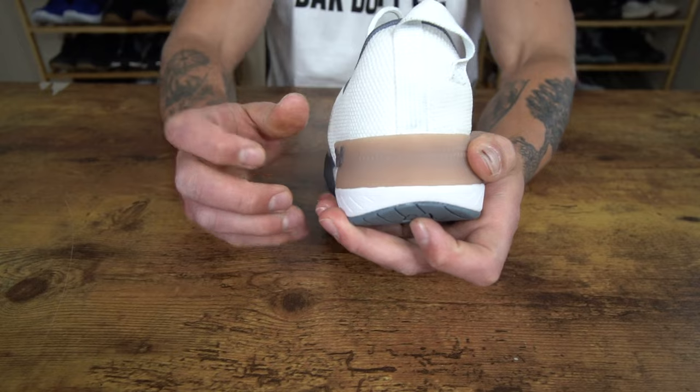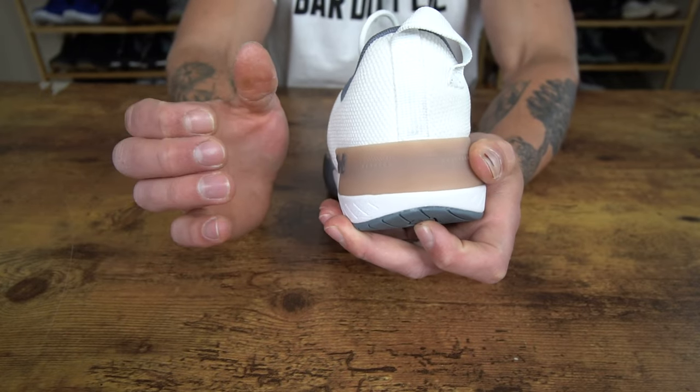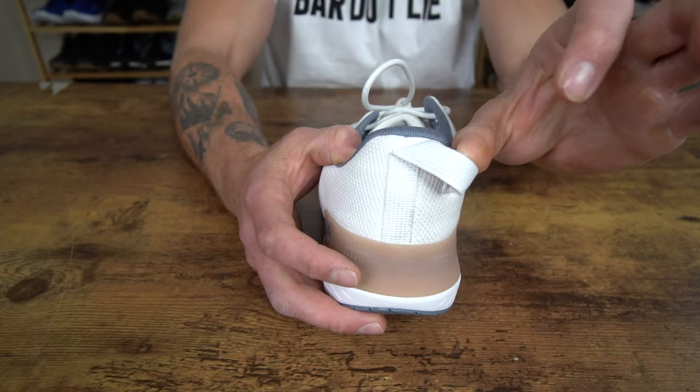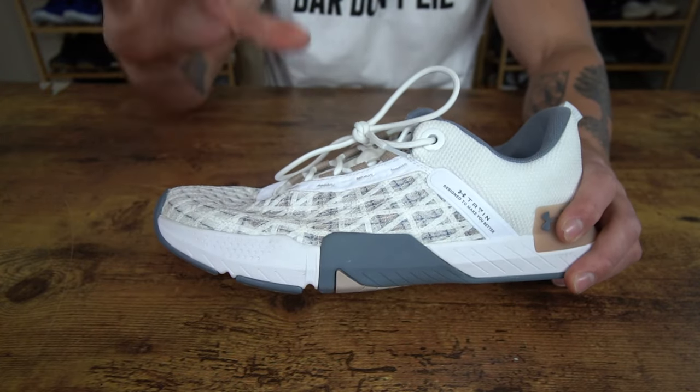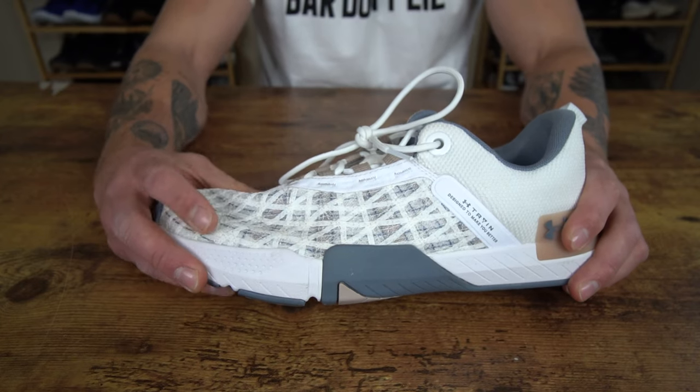Back here on the heel, we have a TPU tab for wall slides and additional durability. We also have an external tab here to help you pull on the shoe. And then looking at the upper construction, we have the Under Armour Warp Upper, which is featured in some of their other running shoes.